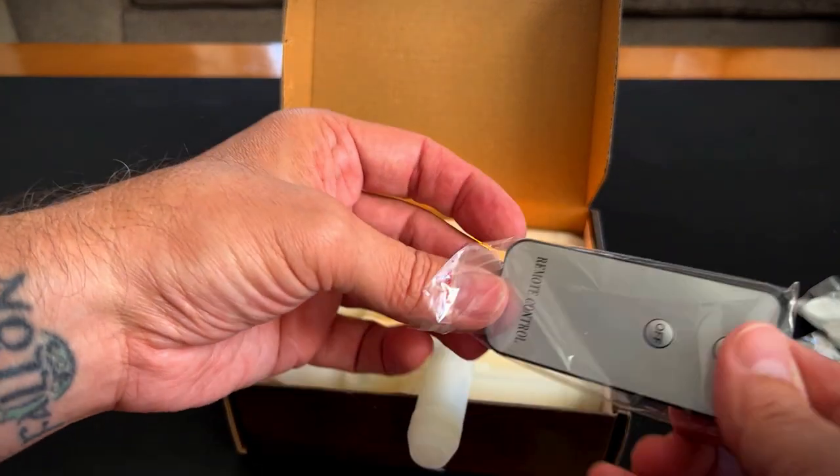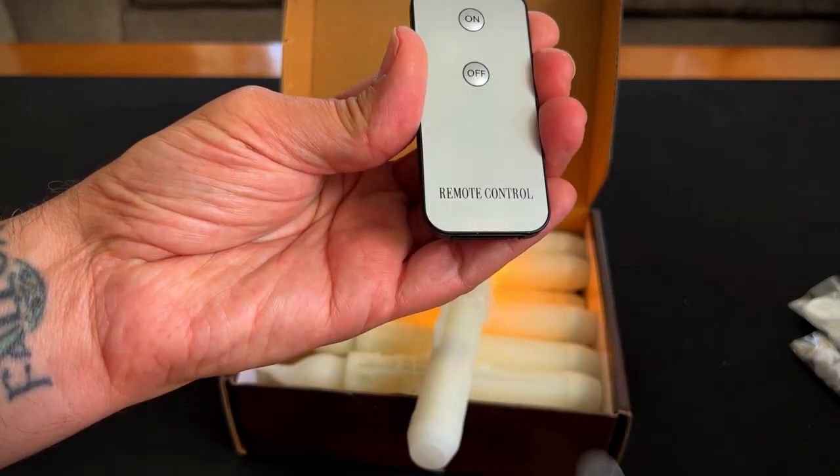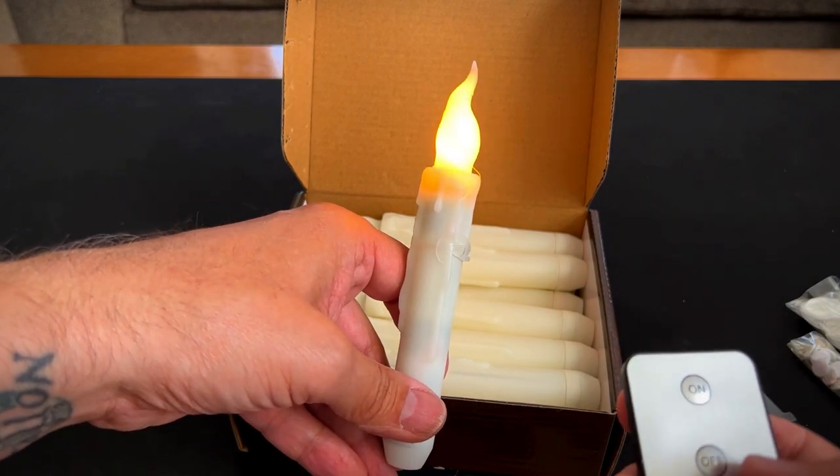Let's open up the remote. You have to remove the tag here, the plastic piece, and that's what engages the battery. So you just turn it off, turn it on — super simple.